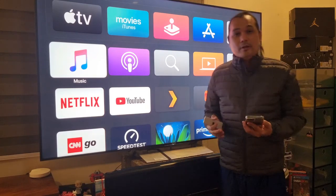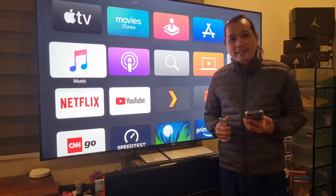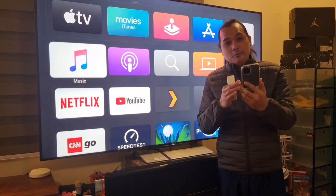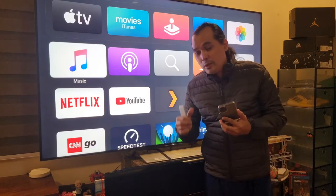Before updating, I researched how to do the firmware upgrade. You need two things: number one, your Apple TV, and number two, an iPhone. The iPhone will be used for colorimetry — let's find out.